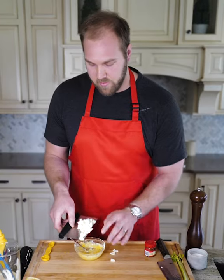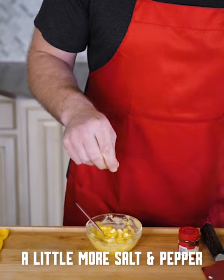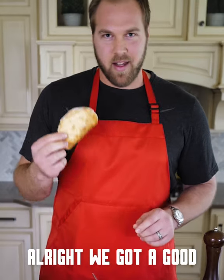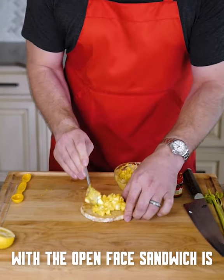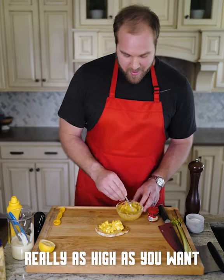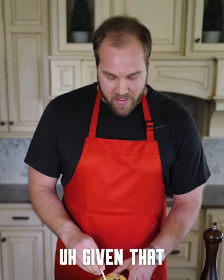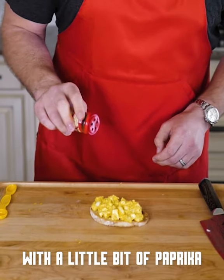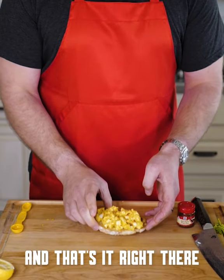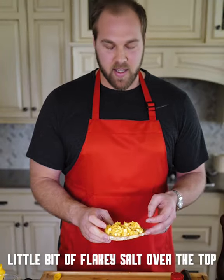Now we're going to chop the eggs. That's mixed up — looks great. A little more salt and pepper, and that's our egg salad. We've got our good crusty bread here. Put that on there. The nice part with the open-faced sandwich is you can pile it as high as you want. We're going to go with a little bit of paprika and a touch more salt over the top. And that's it — just traditional egg salad on a piece of toasted bread, a little bit of flaky salt over the top, some paprika. Hope you guys enjoy.